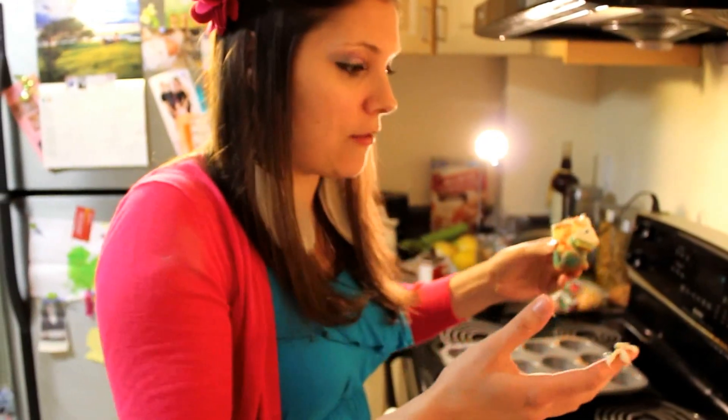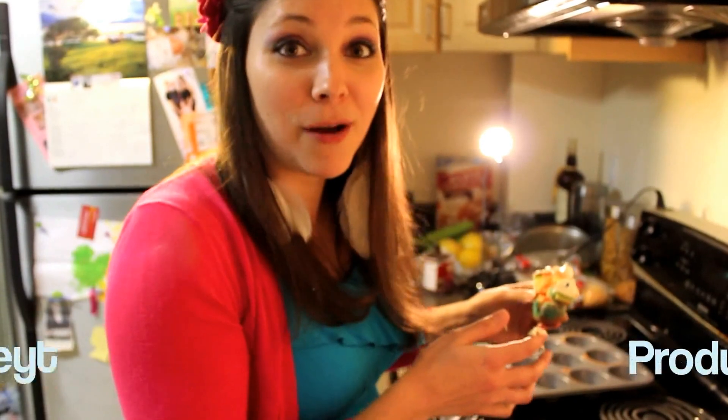This would be perfect for a princess party or any birthday. You can also just make it in the form of a cake. Pretty much any occasion is worthy of rainbow cupcakes.